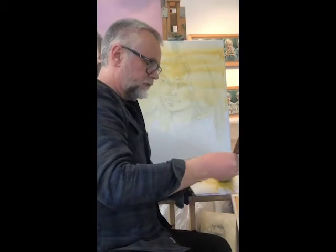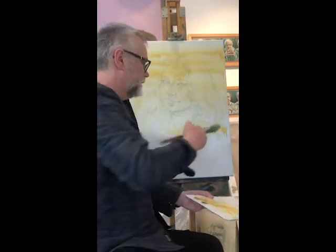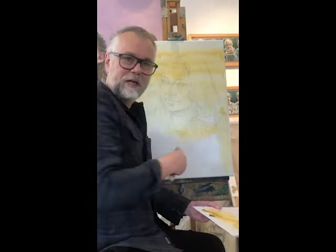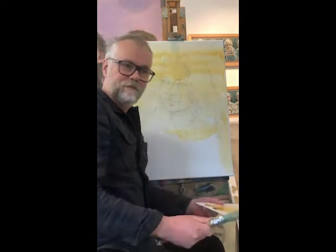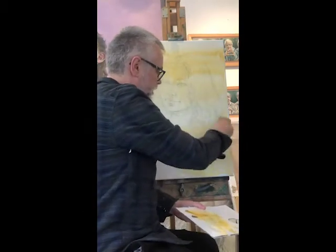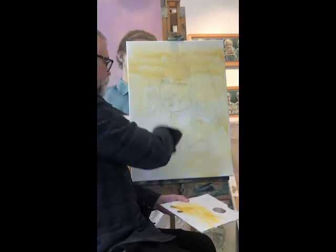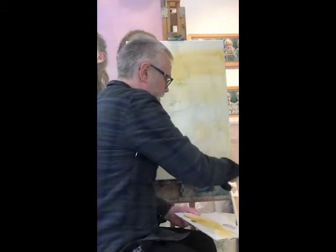A little bit goes an awful long way, and because I'm painting thinly it means it dries quicker. In oil painting you tend to work from thin paint to fat paint — thin to fat — which gives a lovely warm glow from which to then think about adding the tonal elements.